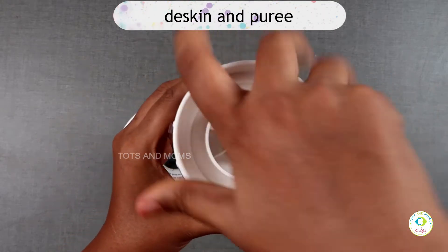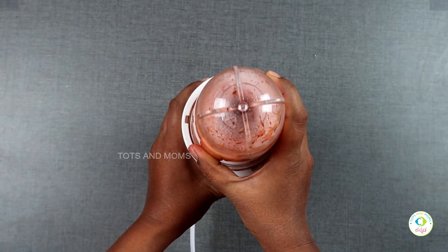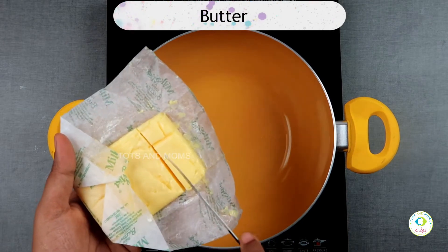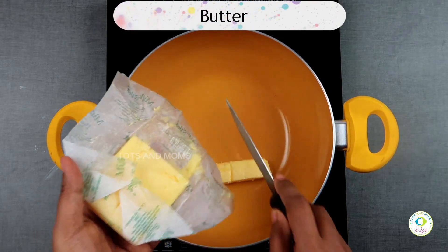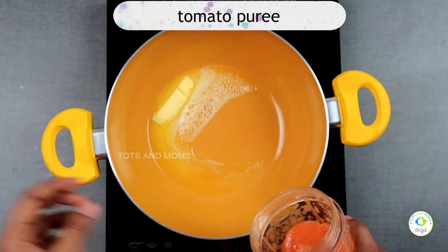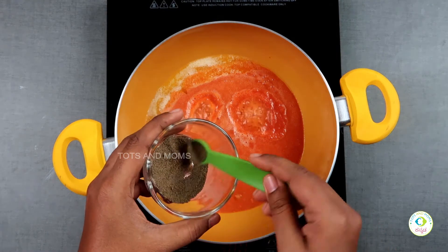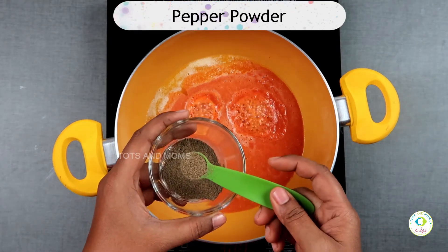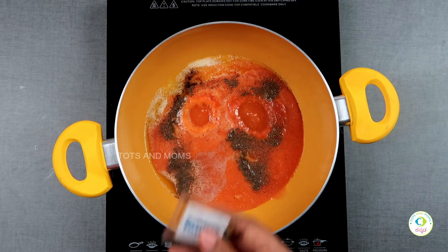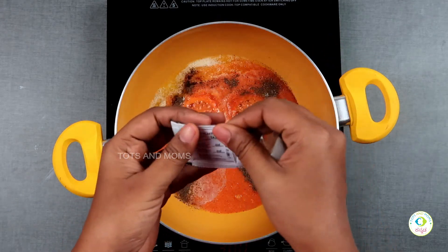Put the tomato puree into the pan. Add mint. If you have any questions, check the description box. You can also use Domino's Pizza Hut-style chili flakes and Italian seasoning.